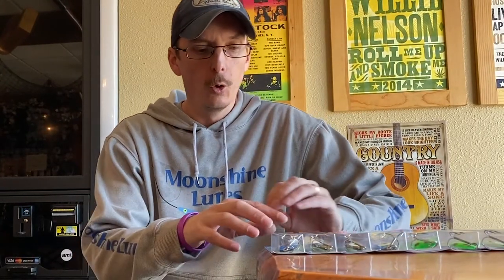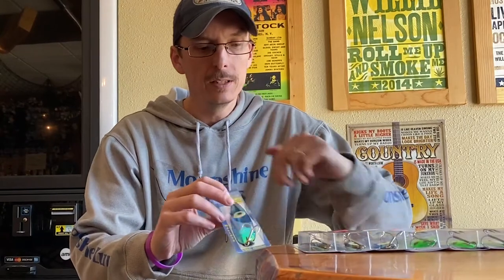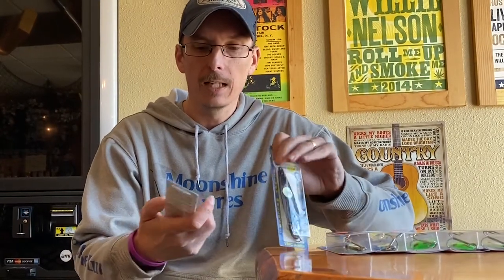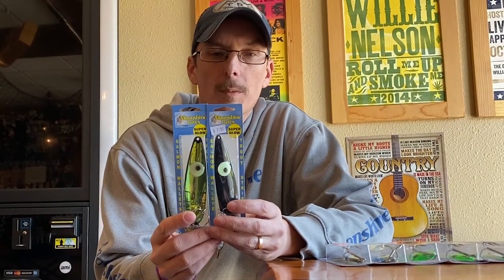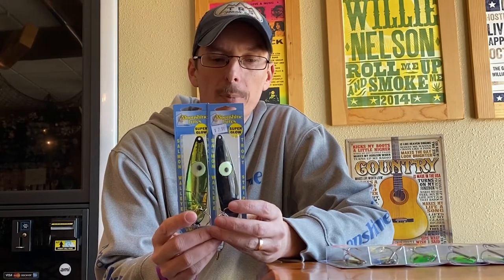For those of you who don't know, the RV is the series of spoons that comes with a certain type of tape on it. A lot of us in the market call it UV tape; some people might call it Super Pearl or something like that.